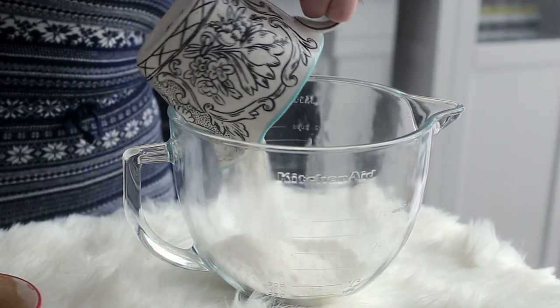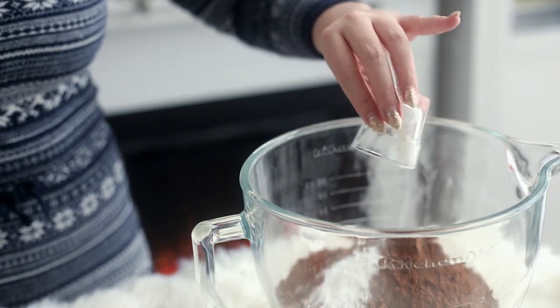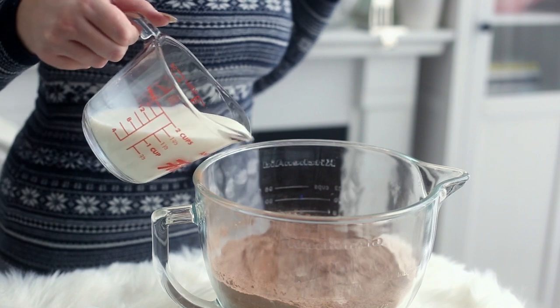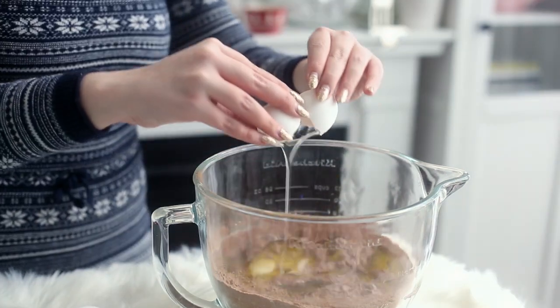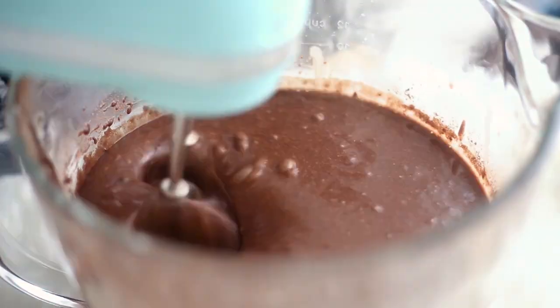To bake the cake, place some flour, sugar, cocoa powder, baking powder, baking soda, gingerbread spice, and salt in a large bowl and mix together. Then add some milk, vegetable oil, some eggs, and vanilla extract and mix with an electric mixer until combined. Slowly add some boiling water and mix until well combined.